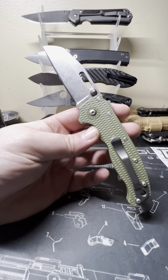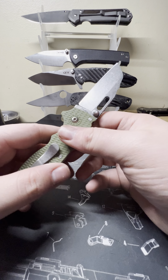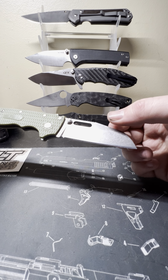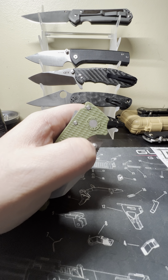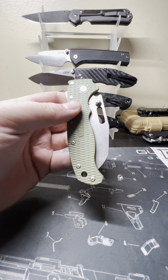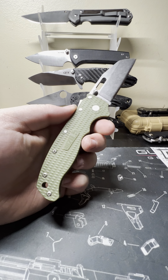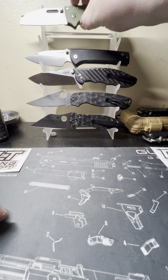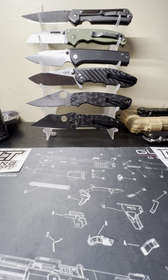We've also got a Chavez review and the new Demko AD 20.5 with the shark lock coming. I've got some RGT scales coming for this thing — Fat Carbon Arctic Storm, I'm sorry, White Storm. So this knife is $150 and the scales are $160 — but I love personalizing my knives, that's my thing. Anyway guys, I appreciate y'all watching — stay tuned for the next few reviews and have a great day.